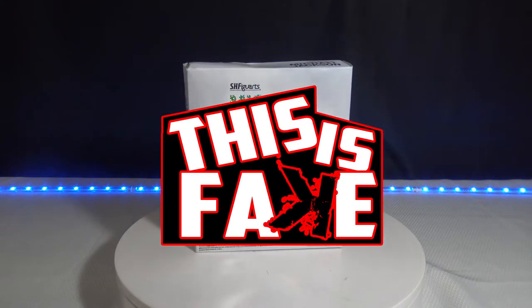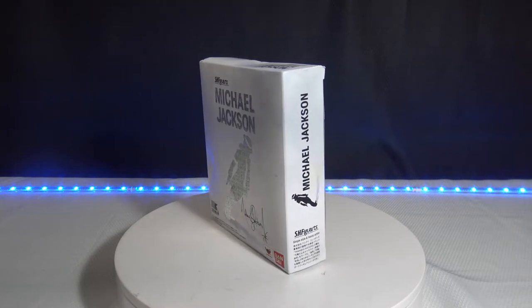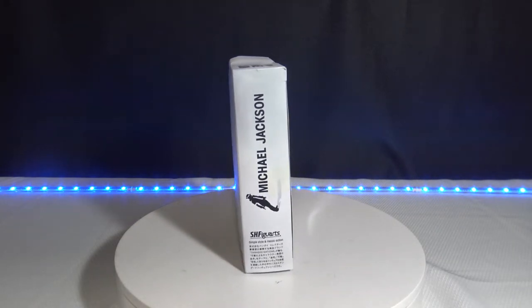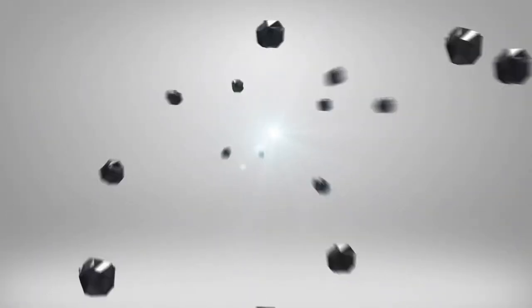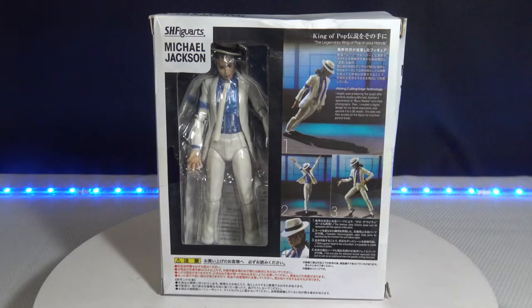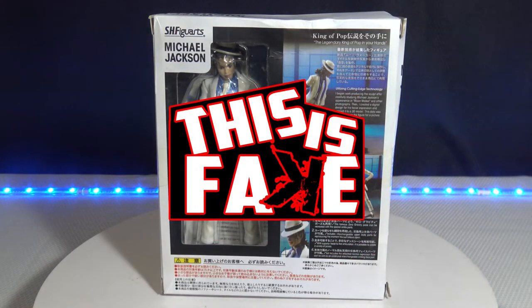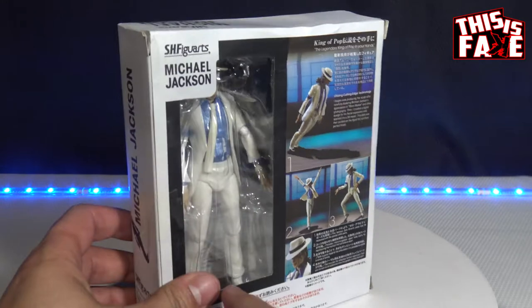Welcome to This is Fake. In this episode, we're going to be unboxing the S.H. Figuarts Michael Jackson Bandai bootleg. So make sure you stay tuned. Welcome to another episode of This is Fake. In this episode, I'm going to be unboxing the S.H. Figuarts Michael Jackson Bandai action figure that they came out with, but this is the bootleg that we have here.